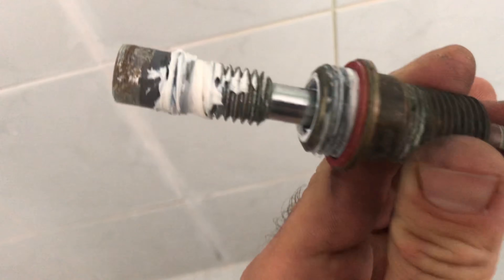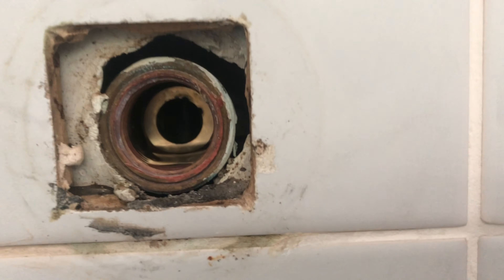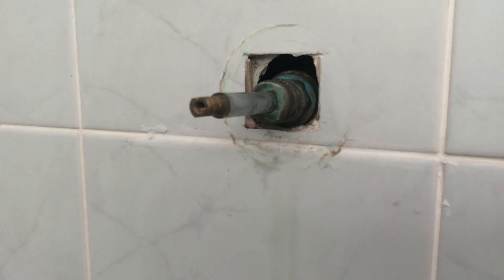This is what a fully serviced tap should look like: new body washer, new o-ring, plenty of lube on there, cleaned the body of the tap out with this little tool here to get all the hard stuff out, a refaced seat, and finally the hole should be sealed up with a good silicon.